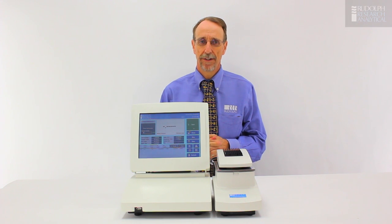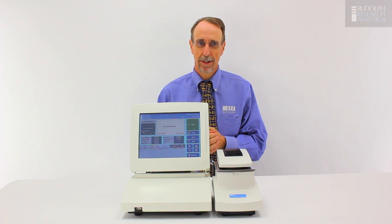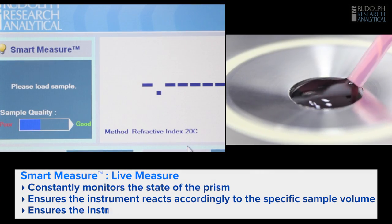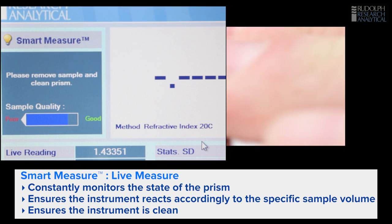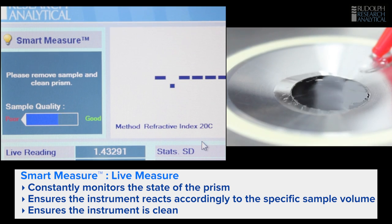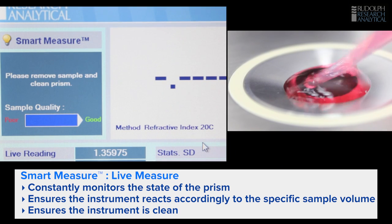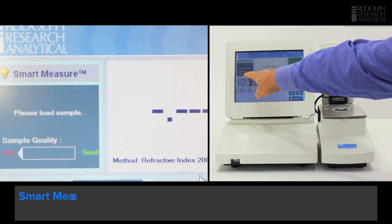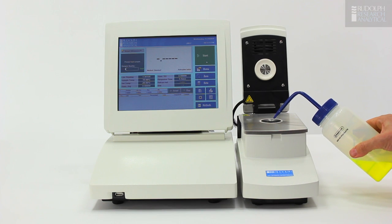Let's take a closer look at some of these features and how they can help you in the laboratory. The first feature I'm going to show is the SmartMeasure system. This instrument has what's known as LiveMeasure. This is a system that monitors the state of the prism and ensures the instrument reacts appropriately when the sample is placed on the prism or the instrument is clean. Before we start, we can look at the system over here — the sample quality indicator. This is down near zero, telling us that the instrument is clean before we start.